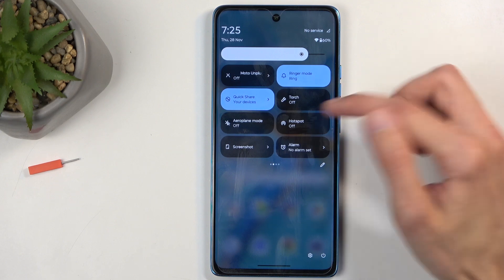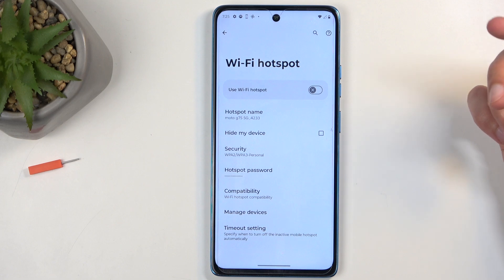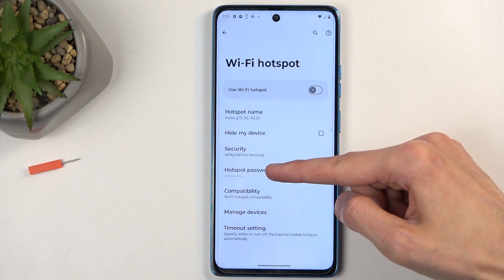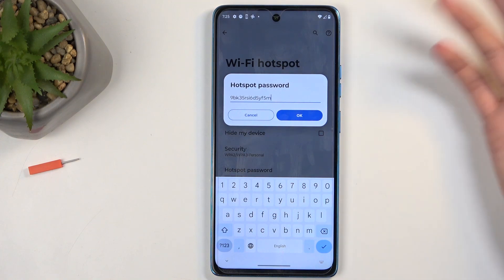Once you see it, first time around, I recommend holding it, as this will quickly take you to the settings. Now the reason you want to navigate in here is because right over here, under hotspot password, you can see number one, what the password is set to.